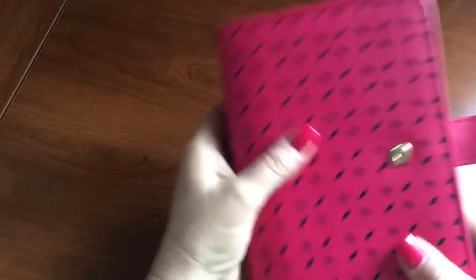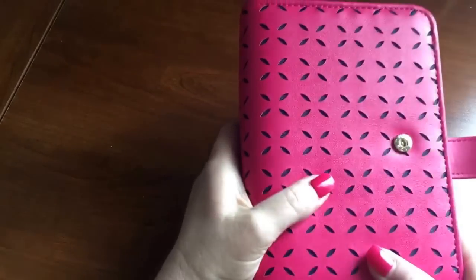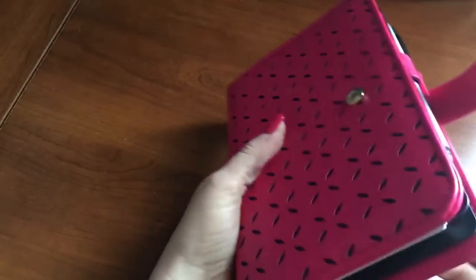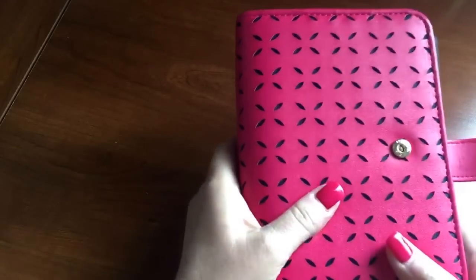If you don't like that much texture, then you'll have a problem with the planner. It doesn't bother me too much — it is something different and it's taking me some getting used to.